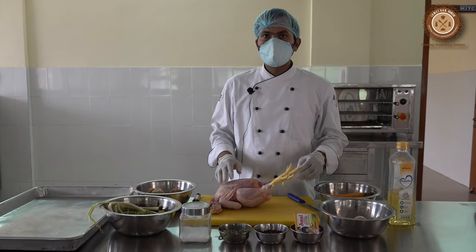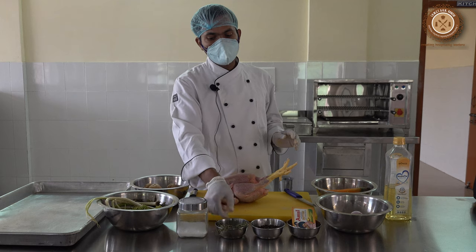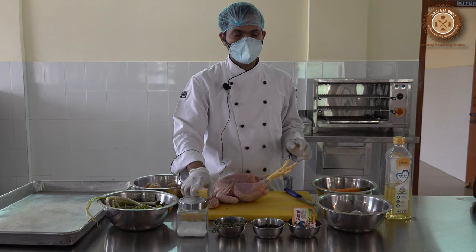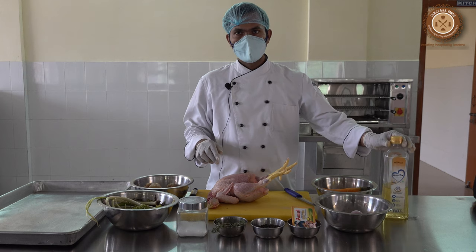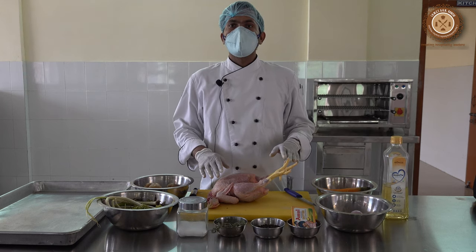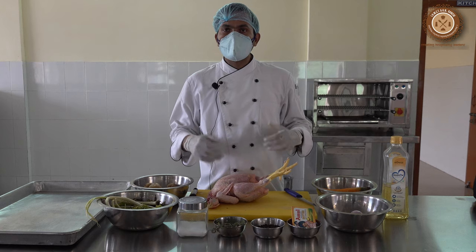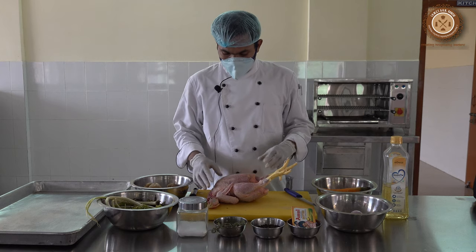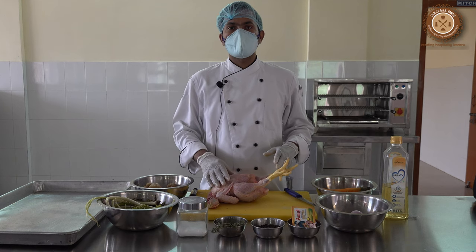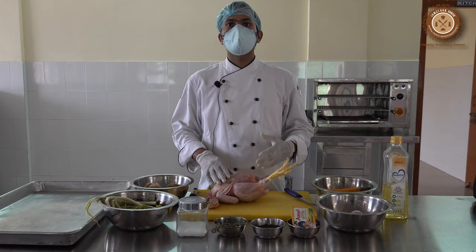For the marination of the chicken we can take fresh rosemary, black peppercorn, salt, and refined oil. We have to marinate the chicken one day in advance, so that all the seasoning will go inside the chicken and it tastes better, and it will become more tender and more soft.